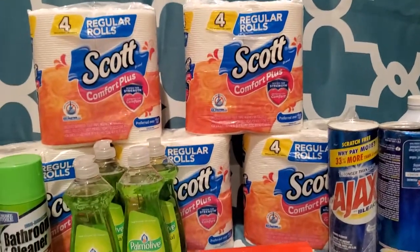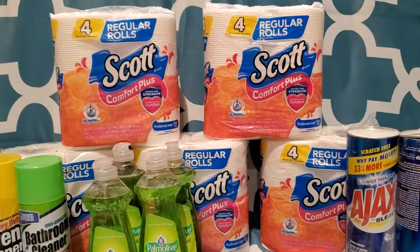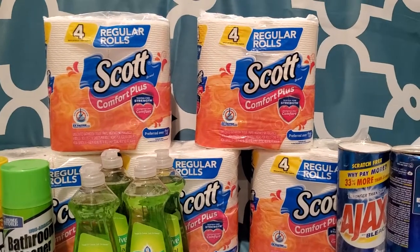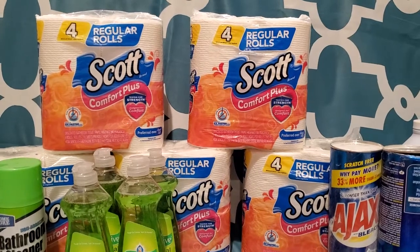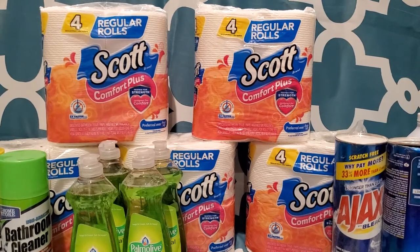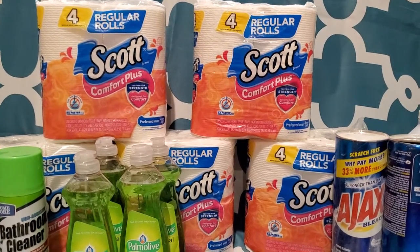Then I got this right here, which is the toilet paper. I got five packs — one pack with four rolls was $1, so five packs gets you 20 rolls for $5. I think that's a pretty good brand.